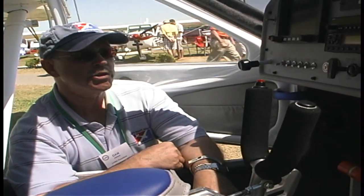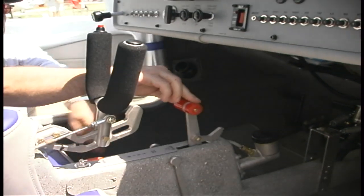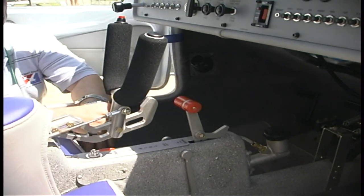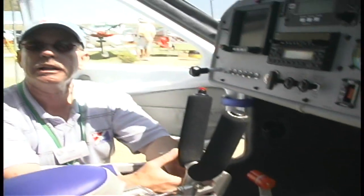It has a steerable nose wheel, but it also has a center brake — this handle in the center here — which has a parking brake feature. If you look at this little tab up to the front, it allows you to put it in a park situation while you're perhaps doing an engine run-up, or just parking the airplane for a ramp refueling exercise or something like that.